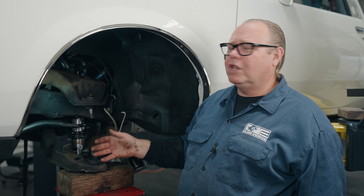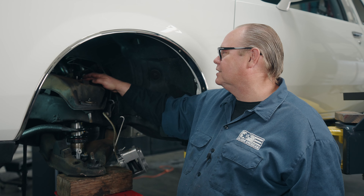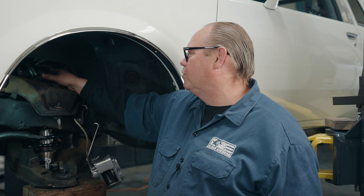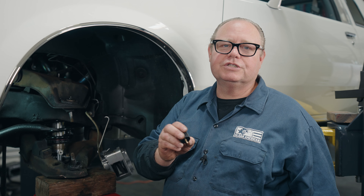Now that we've removed the spindle, I'm going to remove the coilover shock. I have to take the lower nuts out and the upper nuts out. This is also our double adjustable, so we're going to remove the upper rebound knob first. When you remove it, you just unscrew the whole knob — you don't take any of the set screws out.